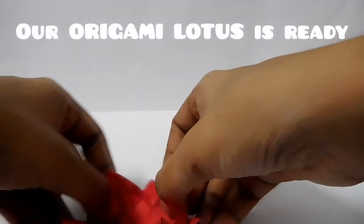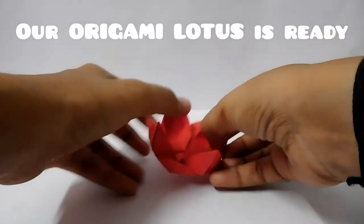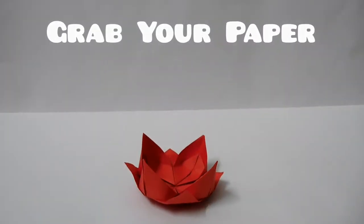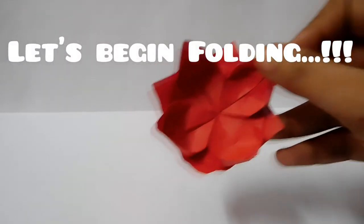So, you can notice it's ready. Grab your paper, sit on the table and let's begin folding.